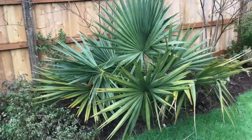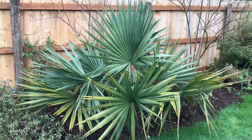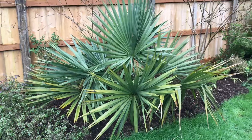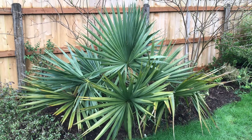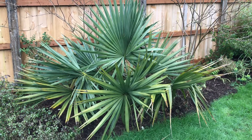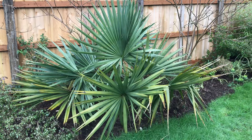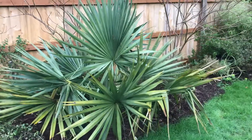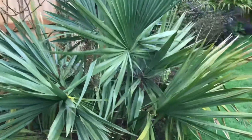I believe this to be Sabal brazoria, which is a hybrid of Sabal minor and Sabal palmetto. This thing looked exactly like this during the ice storm — hardly anything on it. It just did fantastic.